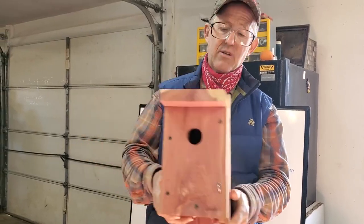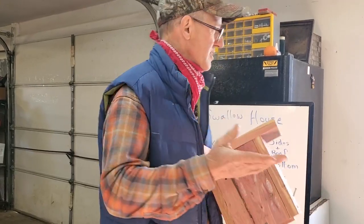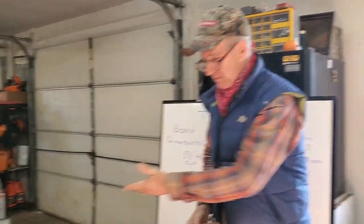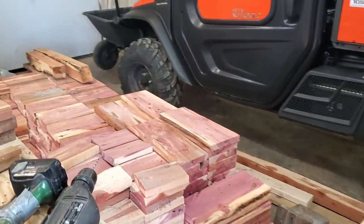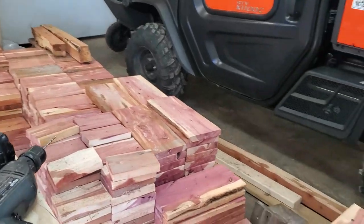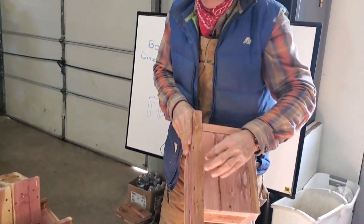We're going to be having some of this cedar for sale because we've got our own sawmill now. It does take 1x6s, and I'm going to show you exactly how we do it. It's a cool day today, muddy outside, so Jan and I are building birdhouses. Over here in this pile, we've got about 350 houses all cut out. All the parts are already cut, and we use just a saw to get those cut out.